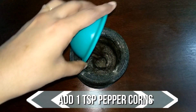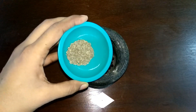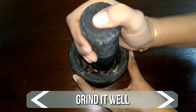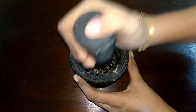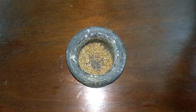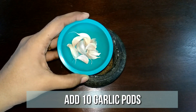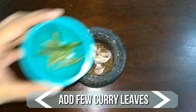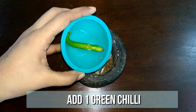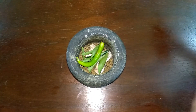To a mortar and pestle, add a teaspoon of peppercorns and one teaspoon of jeera. Grind it to a fine powder. To this, add 10 garlic pods, few curry leaves, and one green chilli. Crush them well.